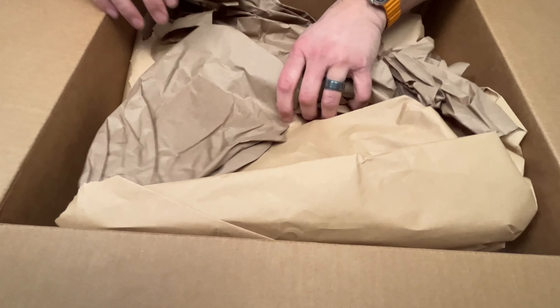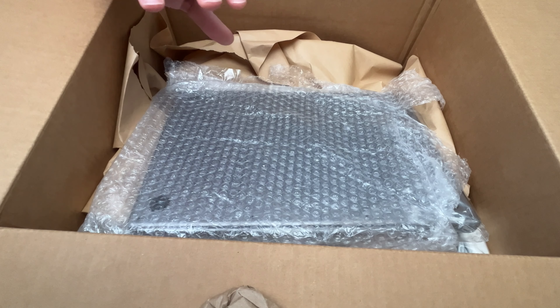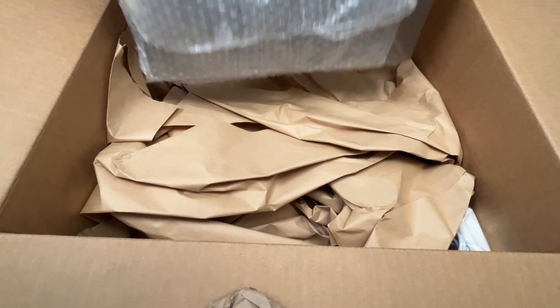Wow, so no box. In the description it said it would have the box with it, so not off to a great start.